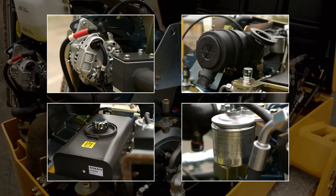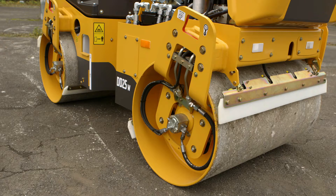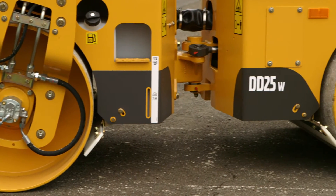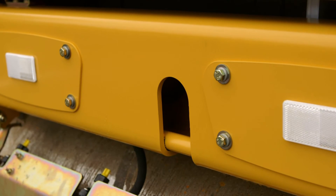Major components such as the hydraulic tank, starter, alternator, or filters can easily be accessed from ground level. For easy loading or unloading, the machine has a near 50-50 weight balance and a factory installed central lifting point, as well as winch tow points on the front and rear.